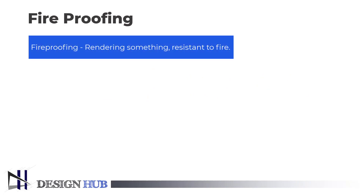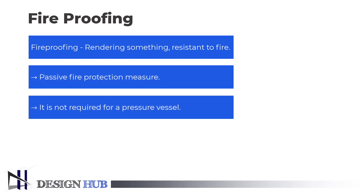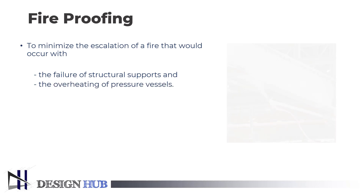Now let us see what is fireproofing. Fireproofing is rendering something resistant to fire. It is a passive fire protection measure. Fireproofing is not required for a pressure vessel — this is just a protection from overheating during pool or jet fire. Fireproofing is followed to minimize the escalation of fire that could occur with the failure of structural supports and overheating of a pressure vessel.